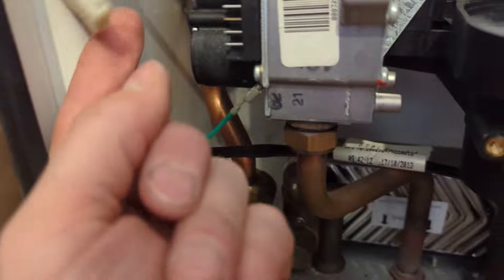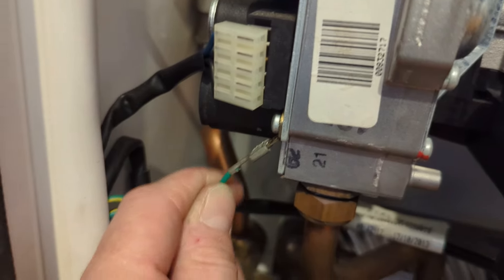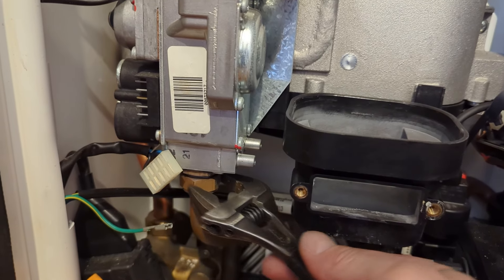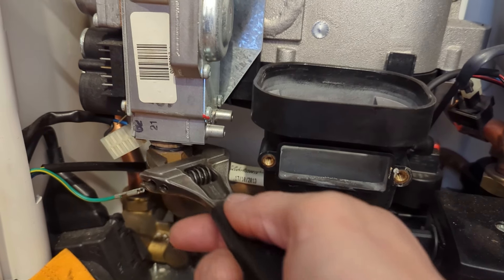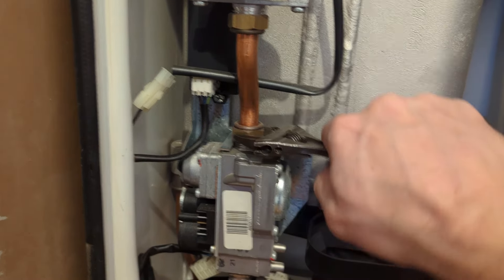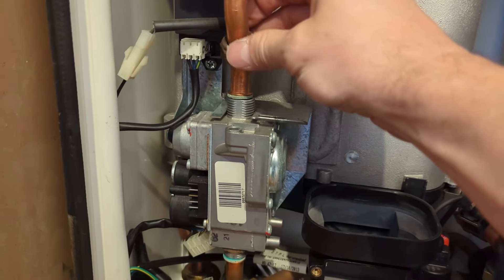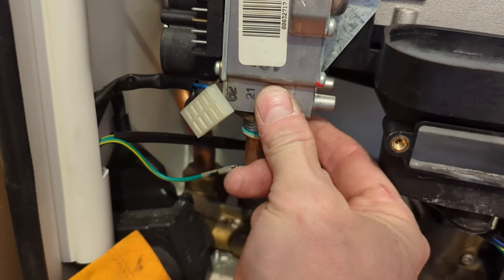Gas valve disconnected. Earth cable disconnected from the gas valve. Undo the bottom nut — you do get new washers with the sump, so replace both washers on the bottom of the gas valve and on the top of the gas valve. You do get one rubber washer with the sump. On this boiler it was the two fibre washers that needed replacing. On other models, potentially you will change the rubber washer.